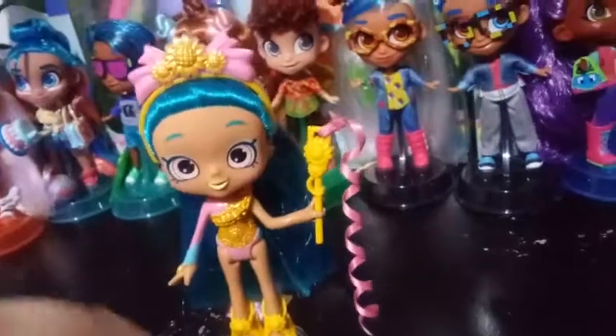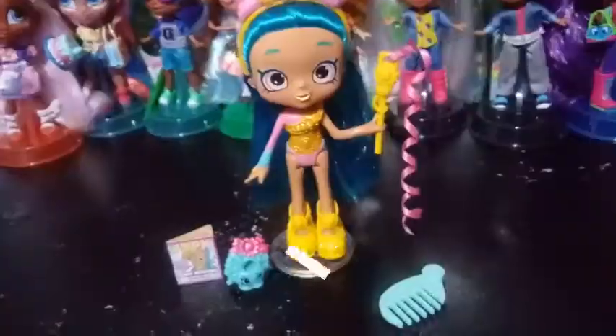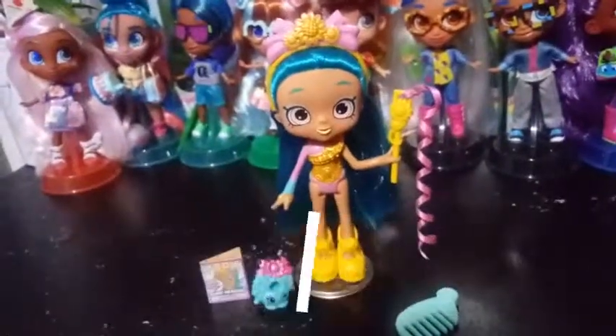I'm excited to add her to my collection. That's kind of all we have for you guys today, but I had to show her off before I add her to the rest of the style girls. If you liked this video, go ahead, give it a thumbs up and subscribe and we will see you guys in the next one. Bye guys.